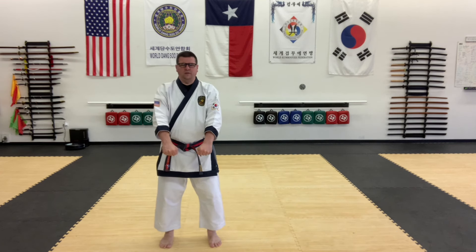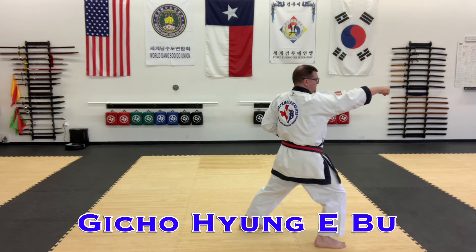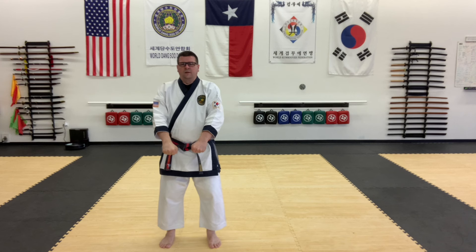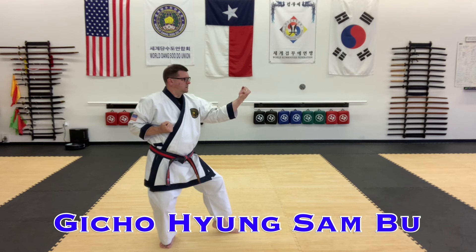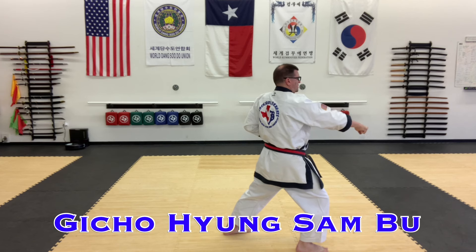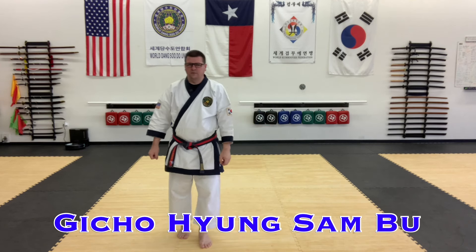Then we have Gi Choyang Il Bu, the second form — low block, and then high punch and front stance. That is Gi Choyang Il Bu, the second basic form. Then we have Gi Choyang Il Bu, third basic form. We're going to do Anisopakuro, Maki in Hougo Jase, and then Chindanggong Kyuk in Chungo Jase, middle punch. So that is Gi Choyang Il Bu, the third one.